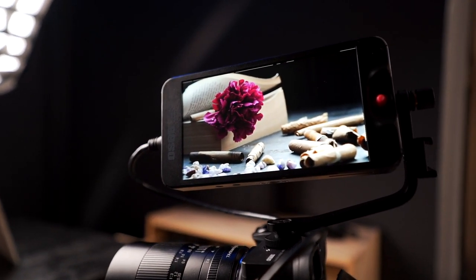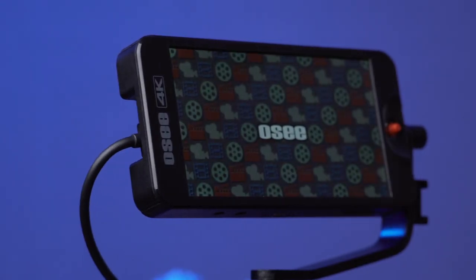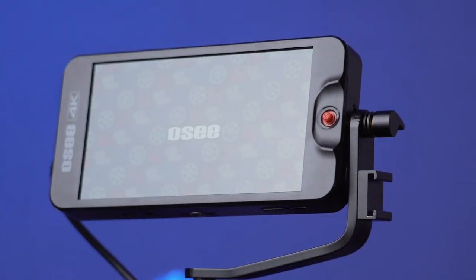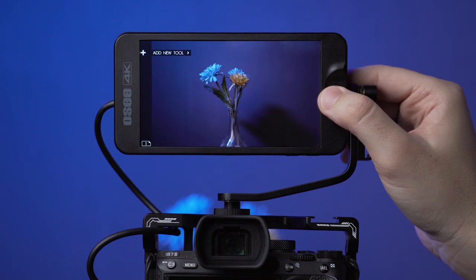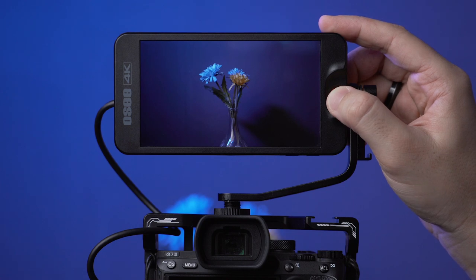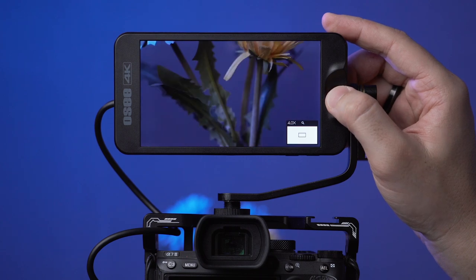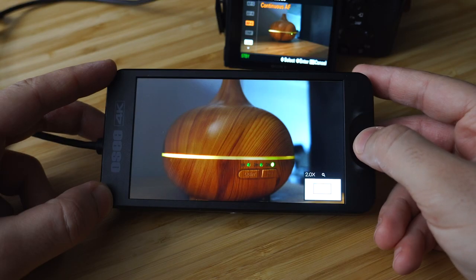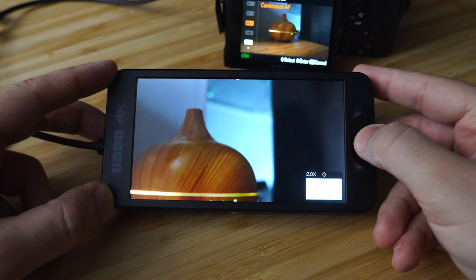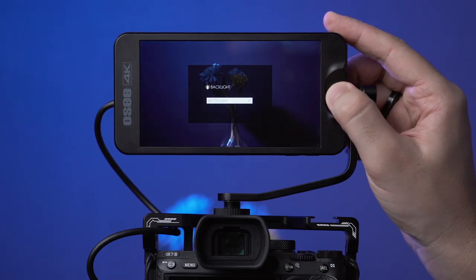I'll turn this on and show you the menu layout. Let's play with the joystick first — the menu is pretty simple and customizable. You get 200% zoom if you push the joystick up, and up to 400% zoom when you push it up again. To adjust the zoom position, click the joystick button then move it up, right, left, or down. Push it down to adjust the monitor backlight value.